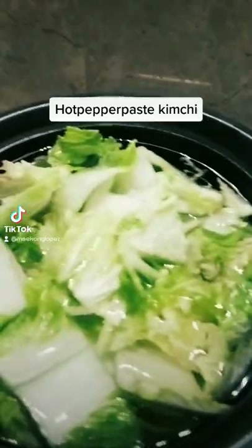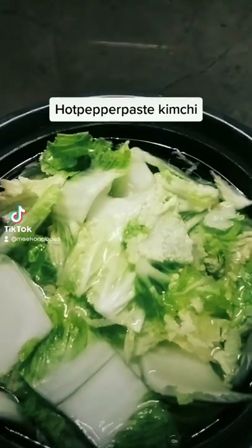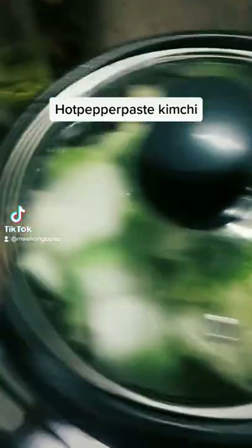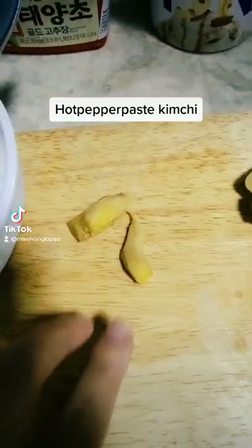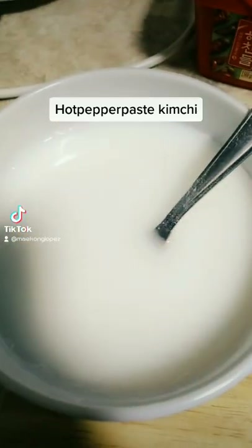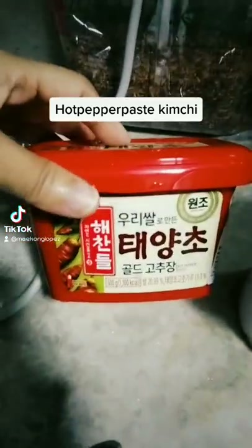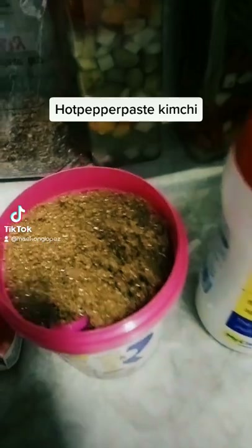So I'm making kimchi — homemade kimchi. I already salted it about one hour ago. I'm using garlic and ginger. I don't have ginger so I combined them, and then glutinous rice with water. I don't have chili powder so I'm using this one. Oh, this isn't ice cream — this is sugar. Then salt.